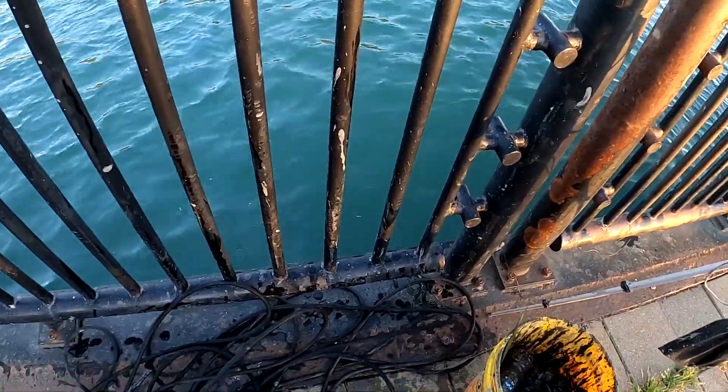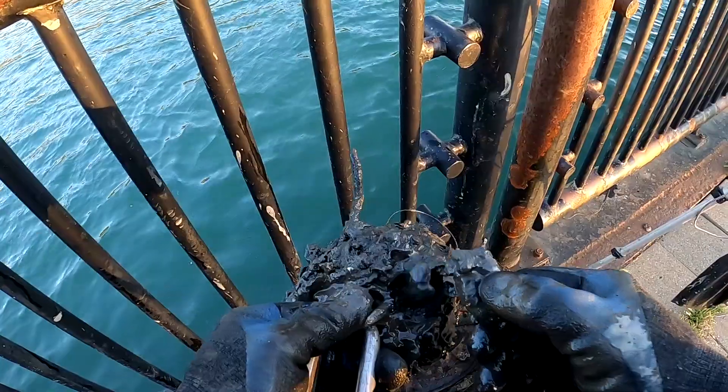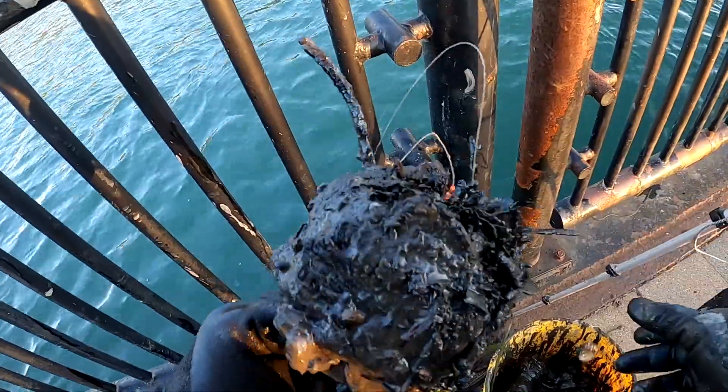Got some sinkers — save those. Got a catfish bell. And a whole bunch of gunk.